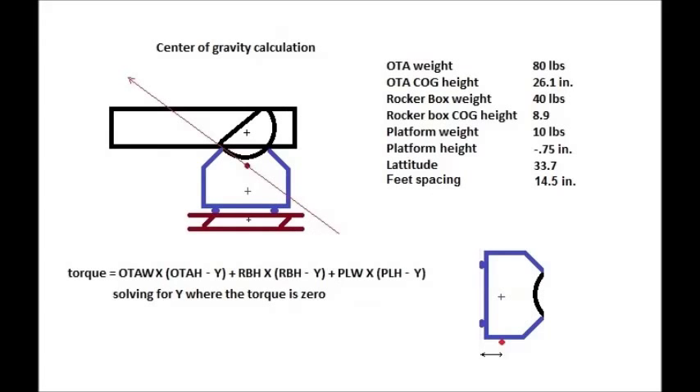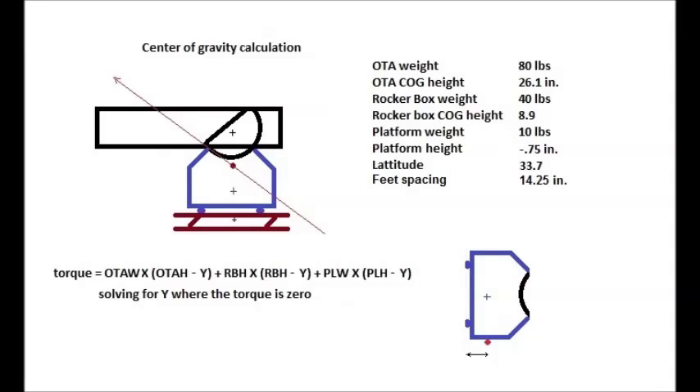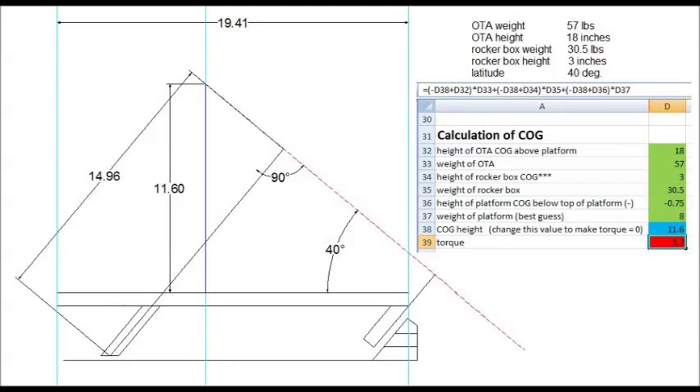In addition to your latitude, you're going to need to know the weight of your telescope tube and the height of the telescope above ground — that is, from the middle of the bearings to ground. You're going to need to know the weight of the rocker box by itself and the rocker box center of gravity. Basically, you take your rocker box by itself, turn it on its side, and balance it on something like a broomstick to where it just teeters, and the distance from the broomstick to the ground is the height of the center of gravity of the rocker box.